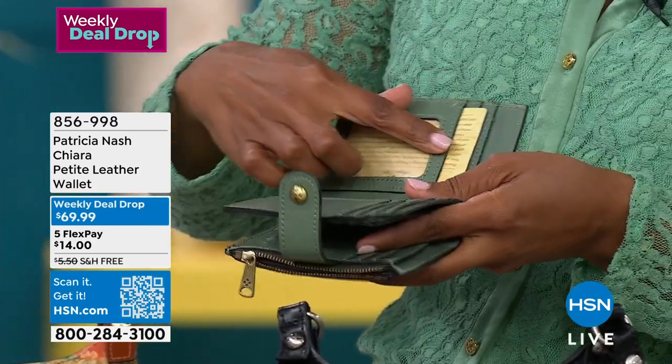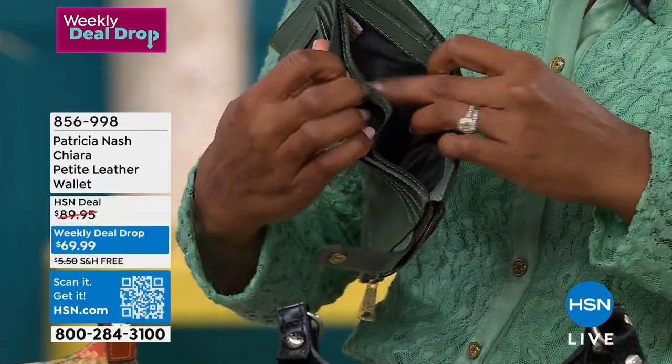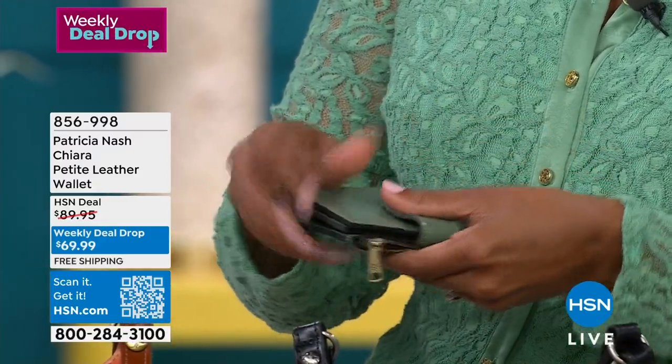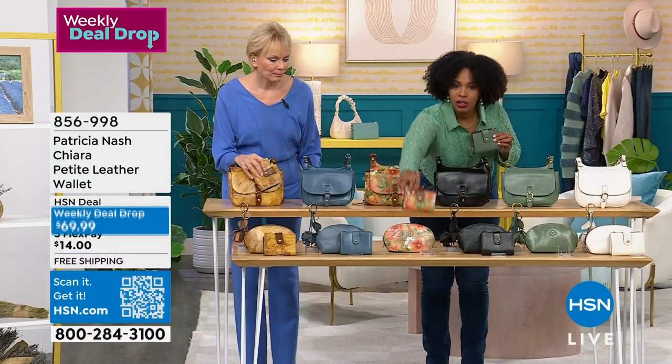We've got card slots here, card slots here, spaces for your bills and receipts, and anything else you want to tuck into your wallet. Last call — in apricot blooms.